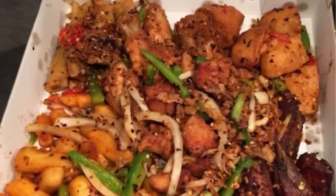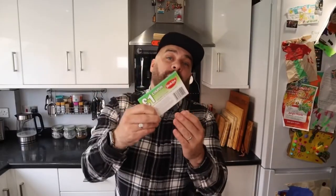You must have heard of a munchie box — they look something like this. I'm going to spend all of these vouchers on Birdseye products and turn them into the ultimate Birdseye munchie box. So without further ado, let's go shopping.